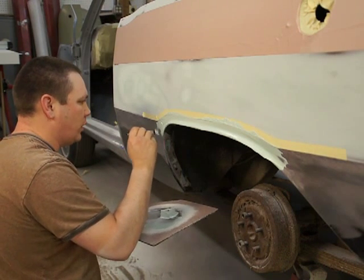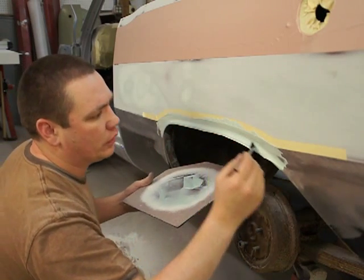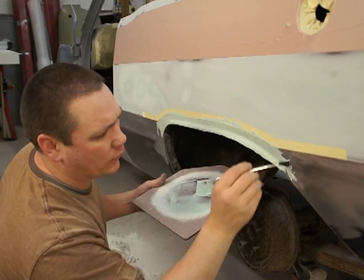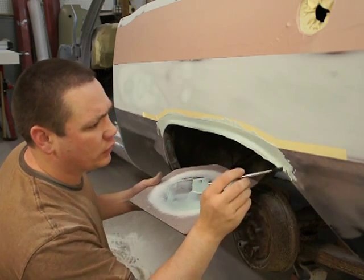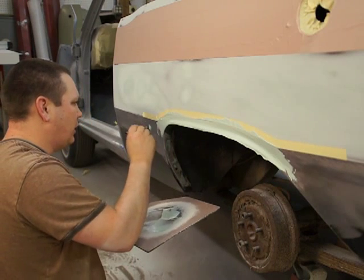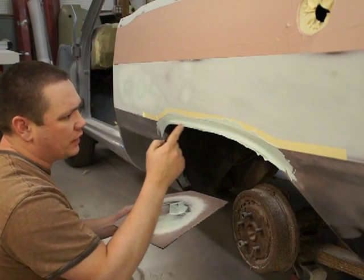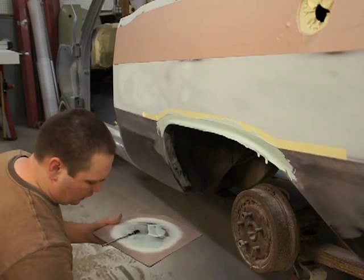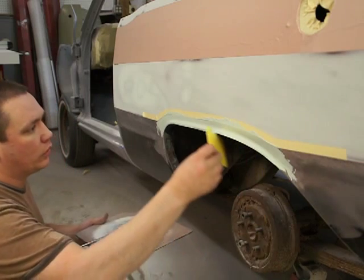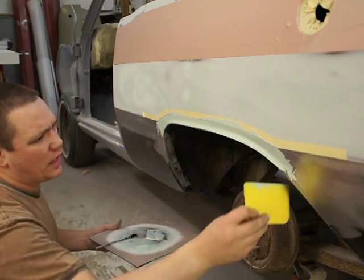Try not to drop your spreader and get that jump all over you. You've got to be pretty quick because once this starts to set up, it's done — you can't mess with it. See how nice it flowed out? You can tell it's about ready to drip on the floor.